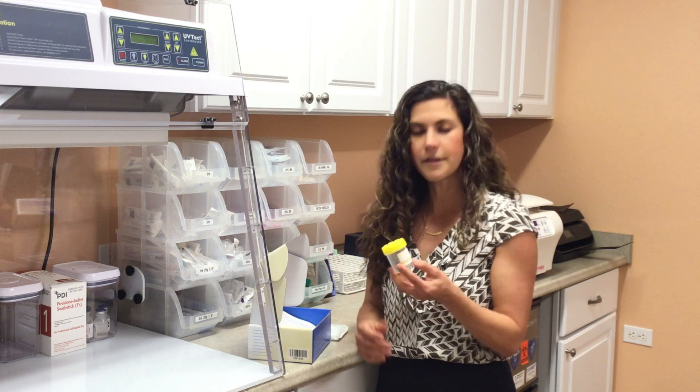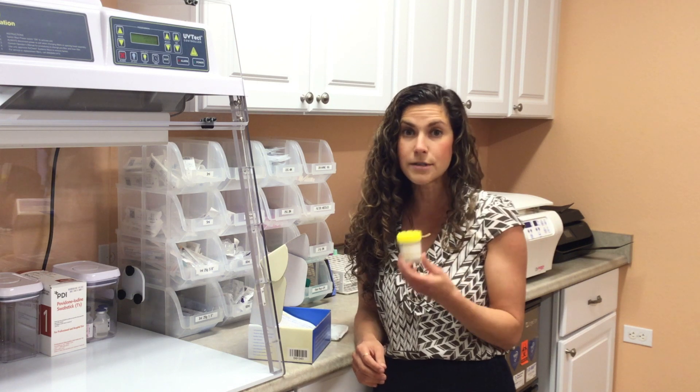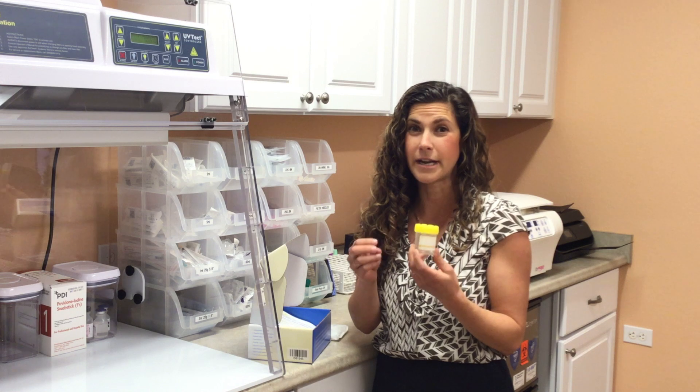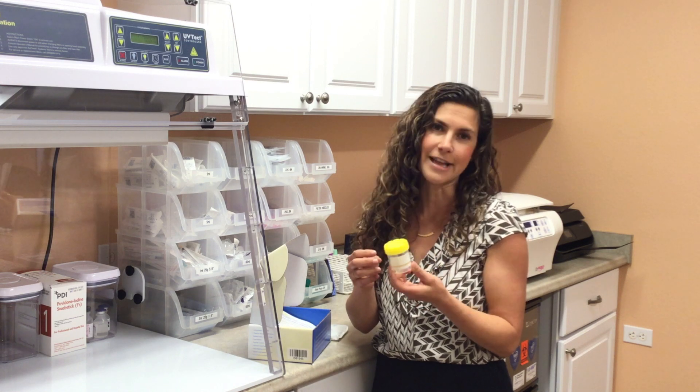The only other thing I want to mention is that you want to get the urine sample on the first urine of the morning. It's the most concentrated and we're going to get the most accurate levels.